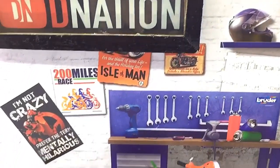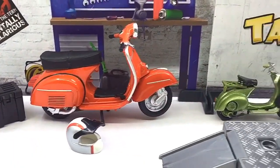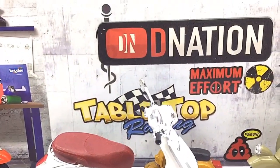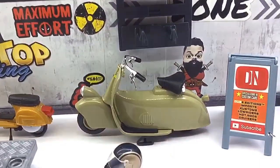Hello D Nation and welcome back to a Diecast Motorcycle Unbox and Review episode. In today's episode, we are going to be reviewing the Vespa Primavera 150, which is a licensed 1:18 scale diecast scooter manufactured by Maestro. So stay tuned with me on this one and let's get this started.